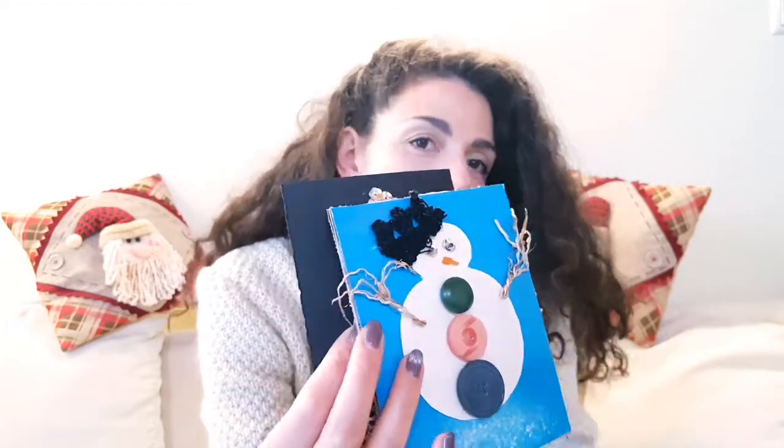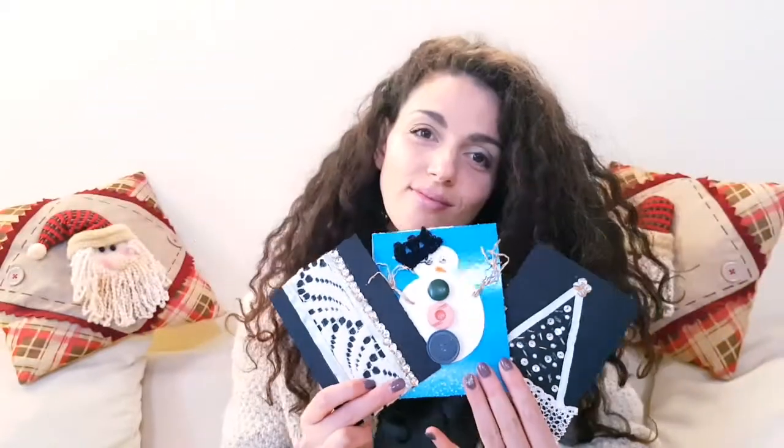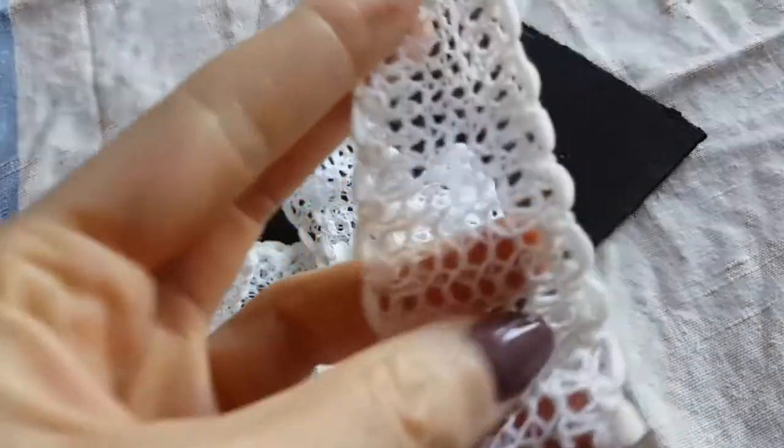Of course you can decide to write in black or white. Now I'll leave you to the video. First, I cut a small piece of black paper, then I chose a piece of lace to use and cut it to the right dimension.